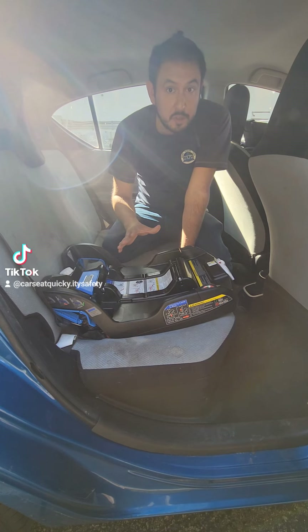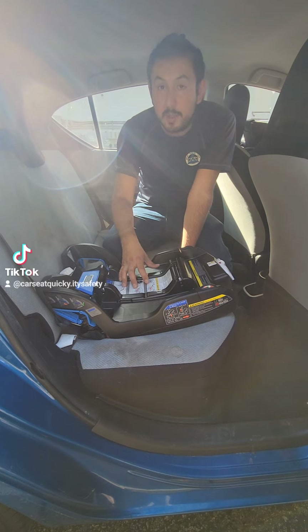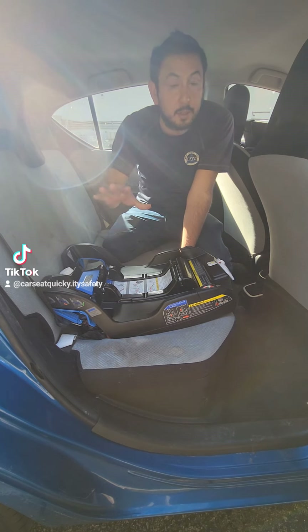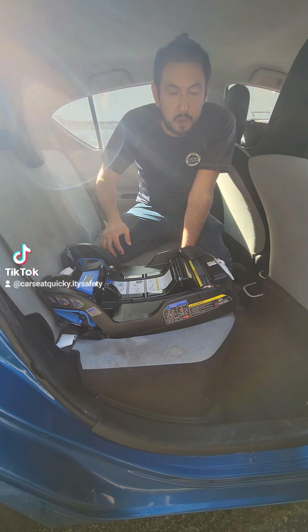Now, this is just a general installation video. Remember, one installation is not going to be the same in every car. So before you install your DUNA, make sure to consult your car seat manual and also your vehicle manual, because you need to know where everything is in the car, what you can or can't put somewhere, and what you can or can't do. The only thing that will let you know that is the manuals of the vehicle and the car seat.